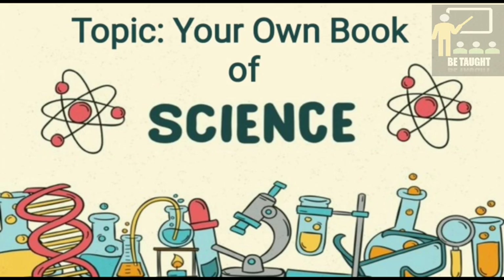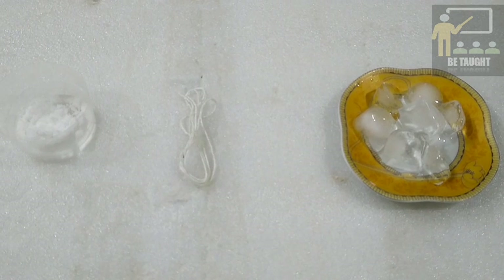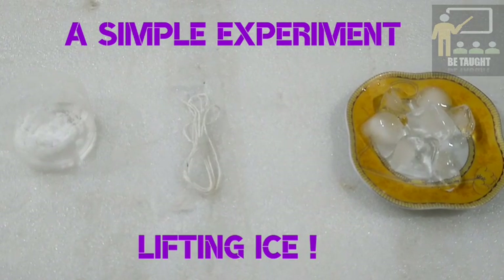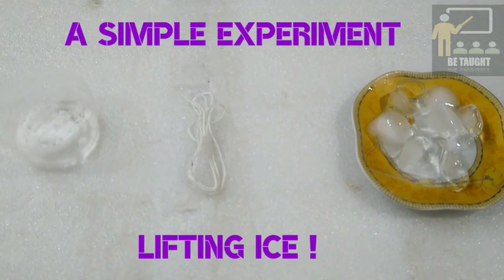newspaper supplements or on the internet. What you can do is, with the help of your parents and teachers, you can try out these experiments and record them on separate sheets and make your own book of science. So children, today we are going to do a simple experiment of lifting ice. Isn't it interesting?